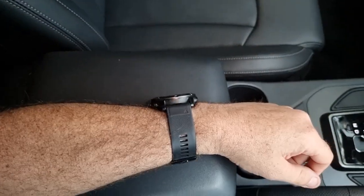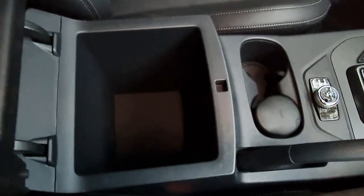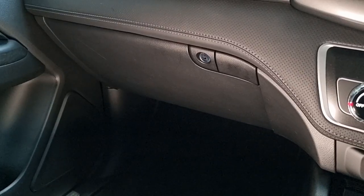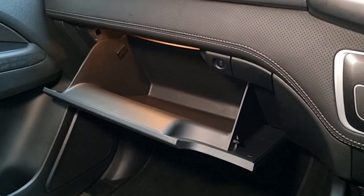The armrest — it's not hugely comfy, to be honest. Open it up and you've got a fair bit of storage room in there. The glove box is pretty big and spacious — you can get your books in there plus a few iPads as well.